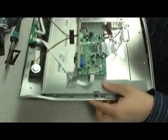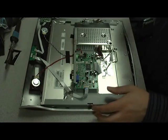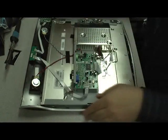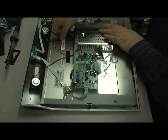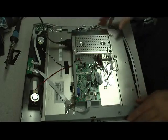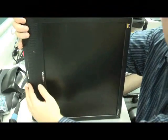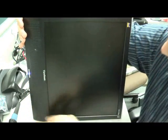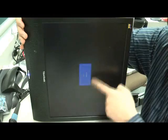Everything looks good. And now, before the final reassembly, we're going to plug in the monitor, and we will know right away if the repair was successful. And it was — we have video on the screen.